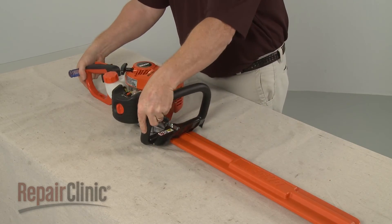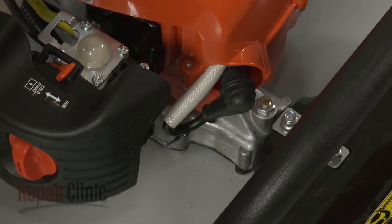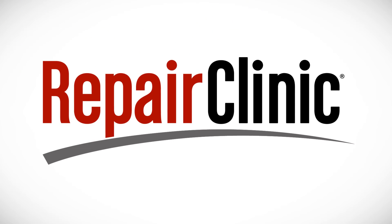With the repair completed, re-attach the wire and boot to the spark plug, refill the fuel tank, and your hedge trimmer should be ready for use.